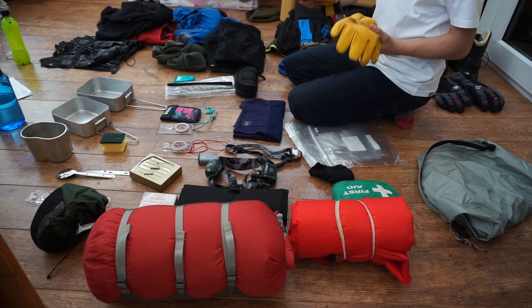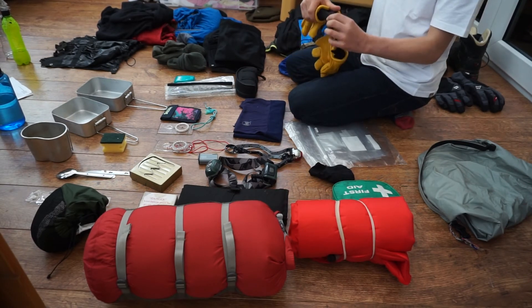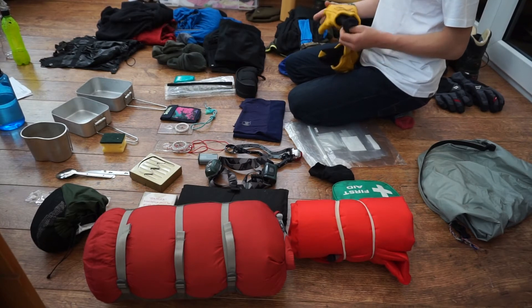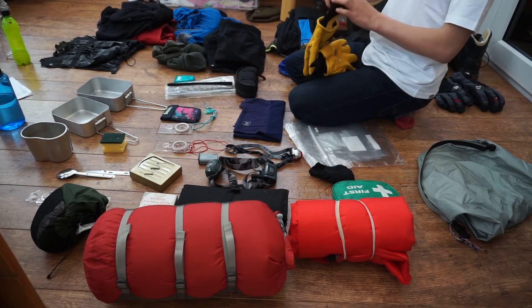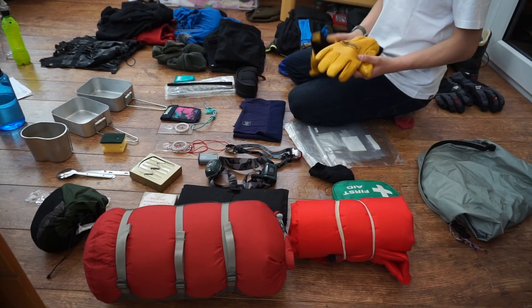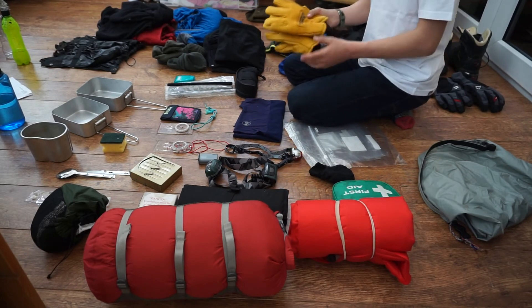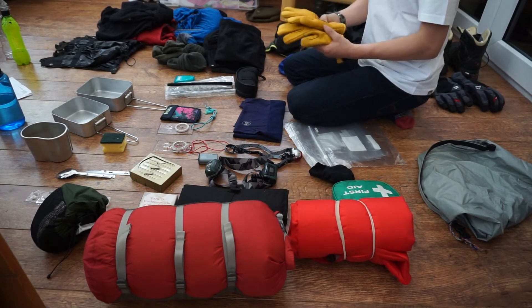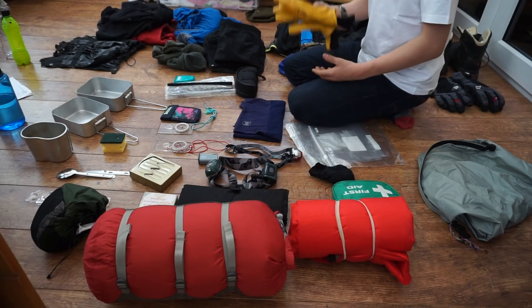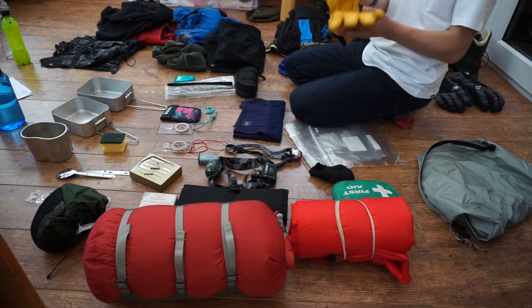These are leather Snow Shepherd gloves with a gauntlet on them so snow doesn't get in. They keep your hands really nice and warm. I recommend getting a pair like this — not necessarily this brand but a brand of this quality. If you just put some wax on them, they'll keep them nicely waterproof and your hands dry.